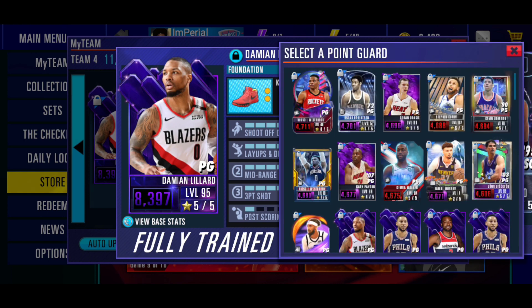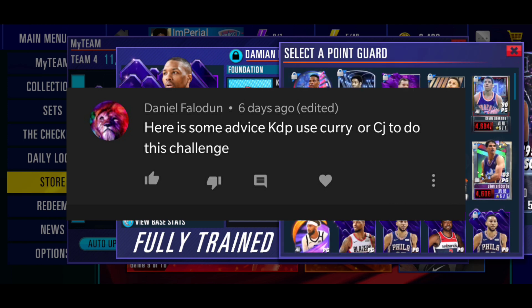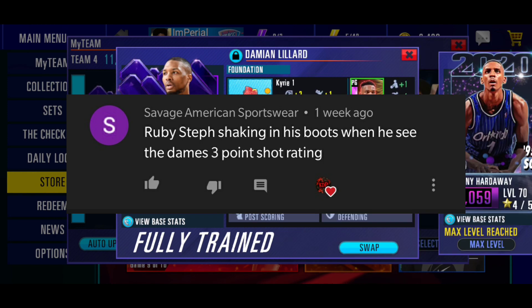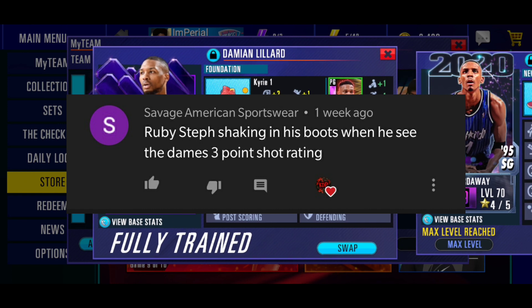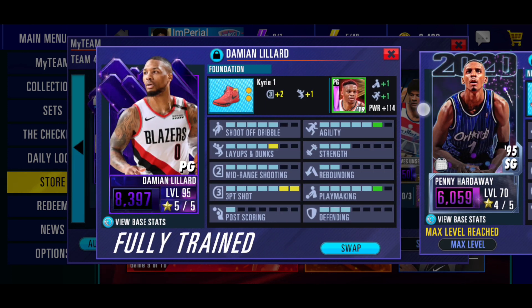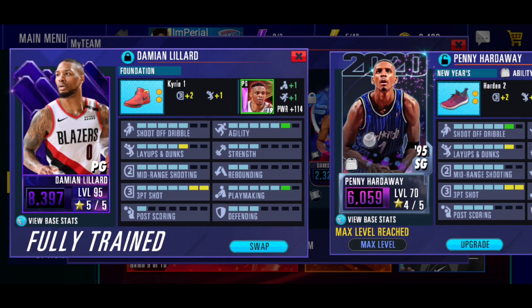We're going to see how many we got. Starting at point guard, we got Damian Lillard. Somebody told me to try out Stephen Curry, but Stephen Curry just isn't as good - so we just had to keep Damian Lillard in there. Especially like Damian Lillard's movement - it seems like you have more control over his movement. Stephen Curry also has a release that feels a lot slower than Damian Lillard. So yeah, we're still using Damian Lillard.